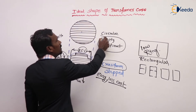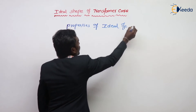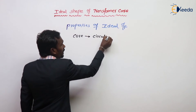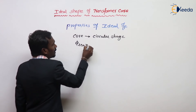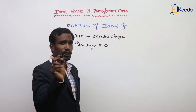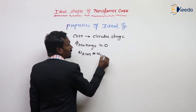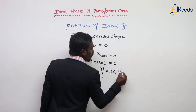The circular core represents the ideal transformer core. Properties of the ideal transformer: the core is in circular shape, leakage flux should be zero, and hysteresis and eddy current losses — that is, core losses — are zero. Efficiency is 100% for an ideal transformer.